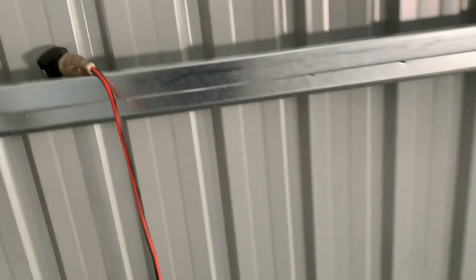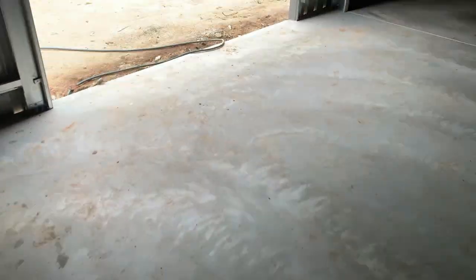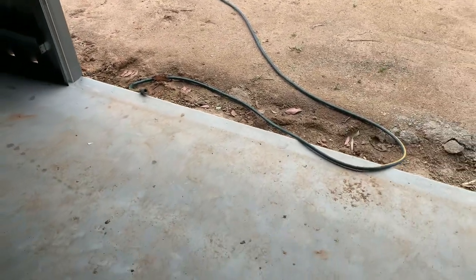I've got a power lead running through the side for the moment just to get power in here for the pressure washer. I finally hooked up a hose but it doesn't quite make it — already two hoses joined together — so now I have to go get a third hose and hook all that in, see how I go.